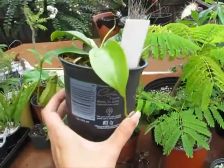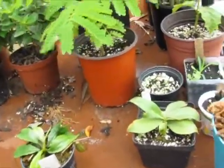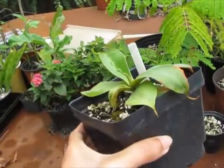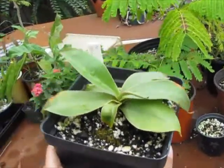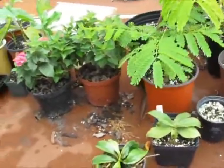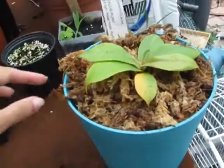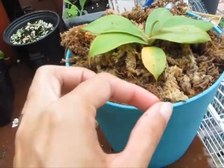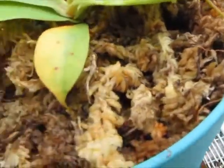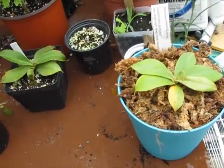My red Nepenthes Bicalcarata has got a new pitcher right there coming in. And a Meriliana — I've got it outside now because the pitchers come in and they die before they even form. I really wanted the pitchers up nicely, so I've got it out here where the humidity is higher. And I got this other Meriliana the other day. I had to cut some pitchers because they were dead, but it's got a pitcher coming in right there, and a pitcher coming in right there. So hopefully I'll finally get a Meriliana pitcher. It'll get big — would be nice.